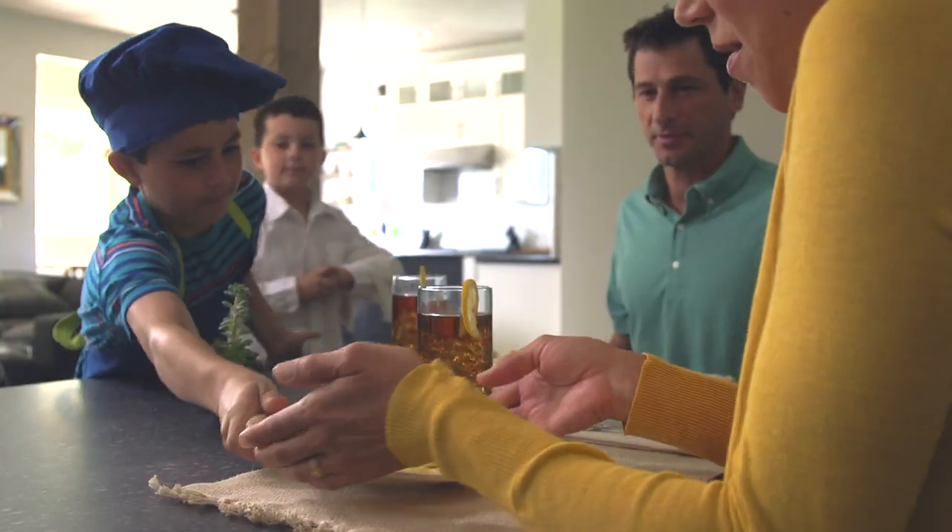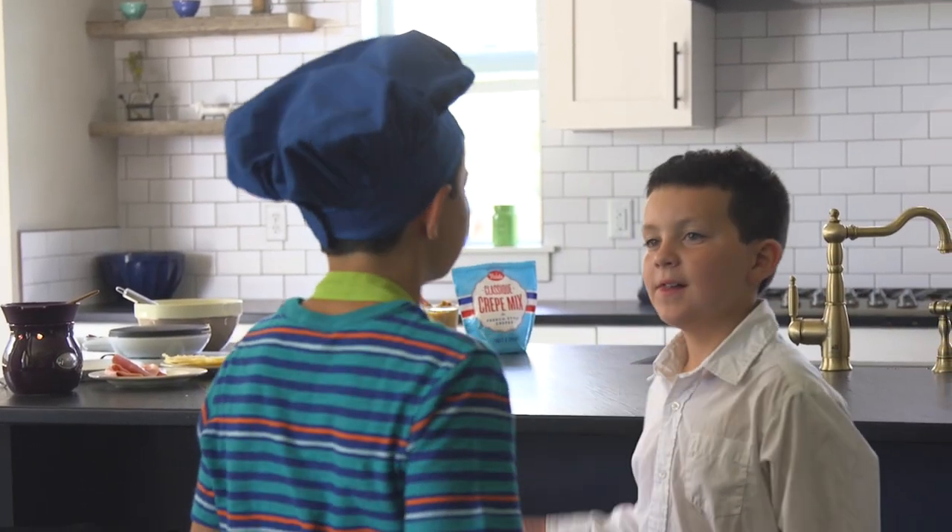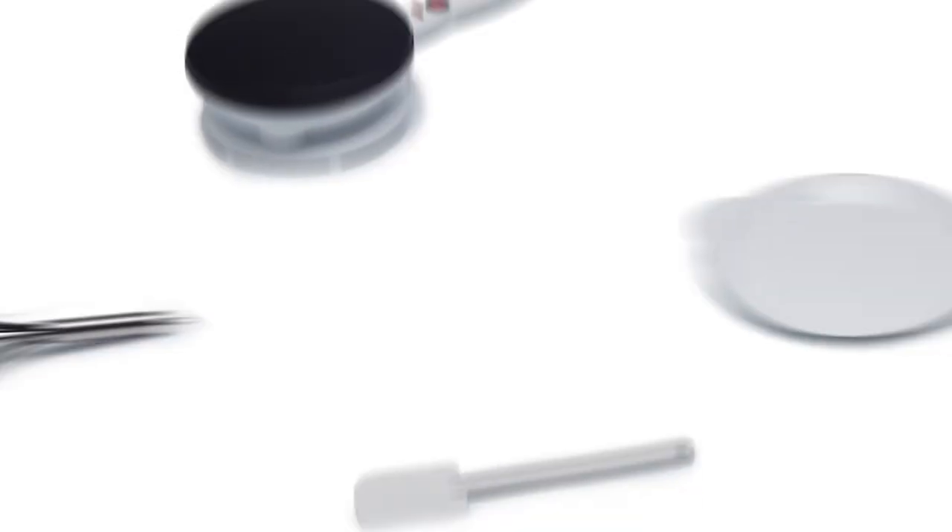Serve up lasting memories in minutes. So invite the Velotta Crepe Maker into your kitchen today and get your family in on the fun.